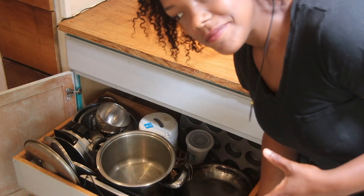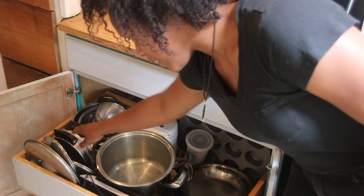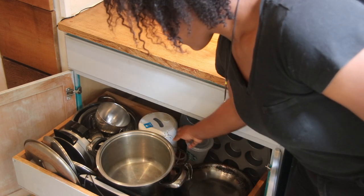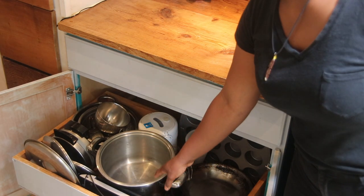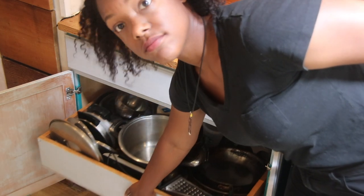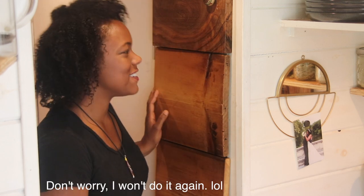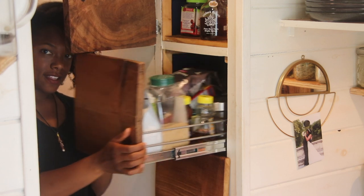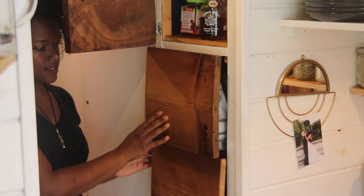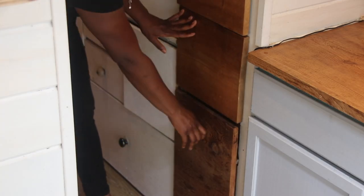But it worked great. I even have appliances: I have my waffle maker, my little scale for cooking, a rice cooker, and not pictured I also have a blender, a juicer, a food processor, an Instant Pot, and some other stuff. I've got everything that I need. Down there I have some Tupperware. And this is our pantry — just the pull-out pantry — we keep all of our spices in here. There's another one, and then the last one is just our trash can.